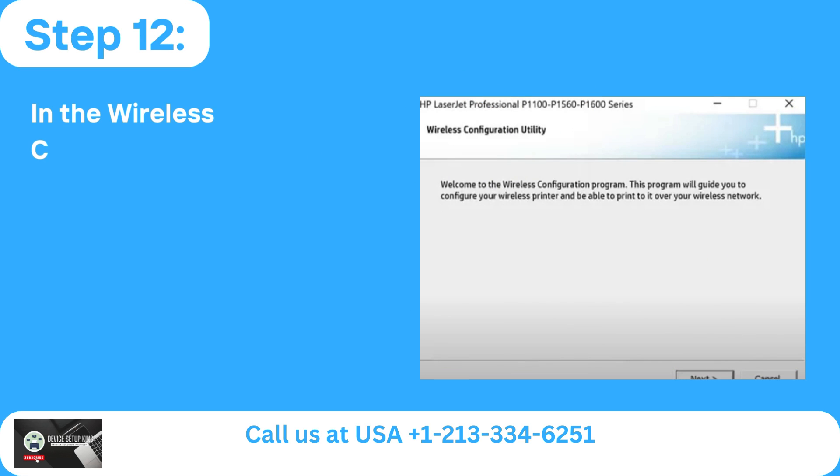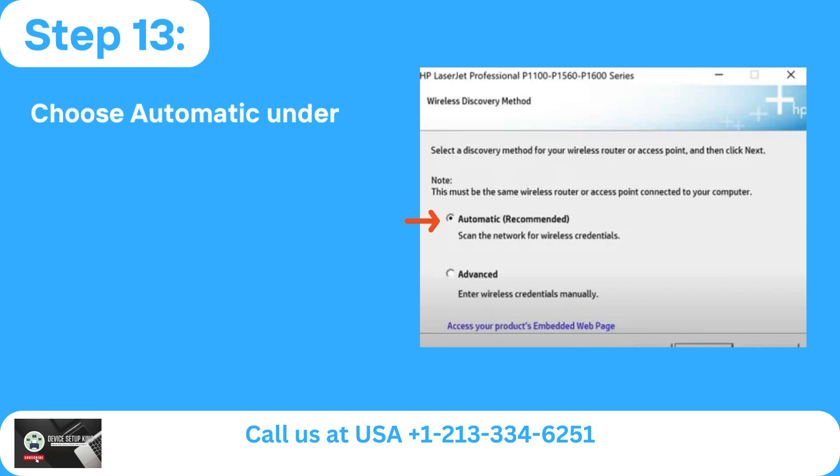Step 12: In the Wireless Configuration Utility box, click Next. Step 13: Choose Automatic under the Wireless Discovery Method and click Next.